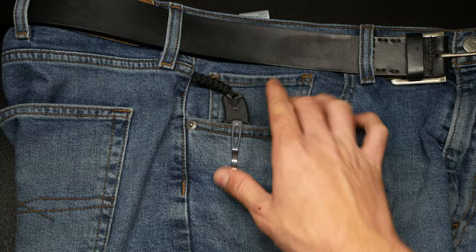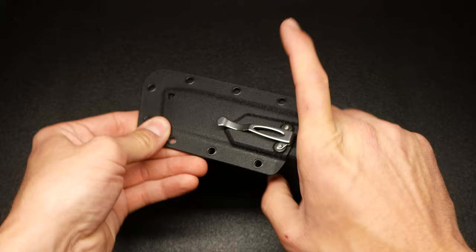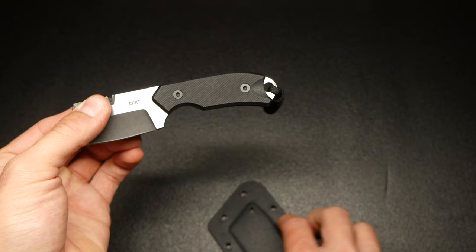This thing barely sticks up out of the pocket when it's in there — it just slips right onto the pocket and that's all that sticks up. So it's really, really pocketable and very easy to pull out. You grab it with your pinky and push up on the sheath. It's not the easiest knife to pull out of a sheath while it's in your pocket, but it's fairly easy — you do need some good thumb strength to pull it out.